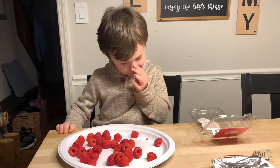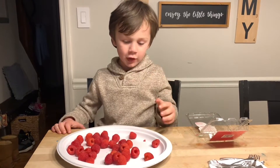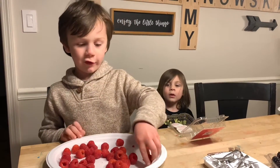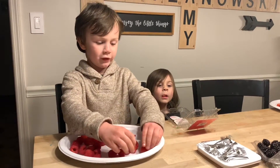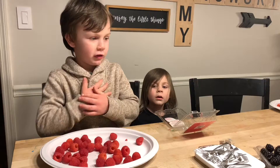Hi guys! Today I'm going to make a rainbow out of fruit. So what I'm going to do is take these raspberries, put them around this oval plate, then put some carrots around to make orange, then do all the other colors.